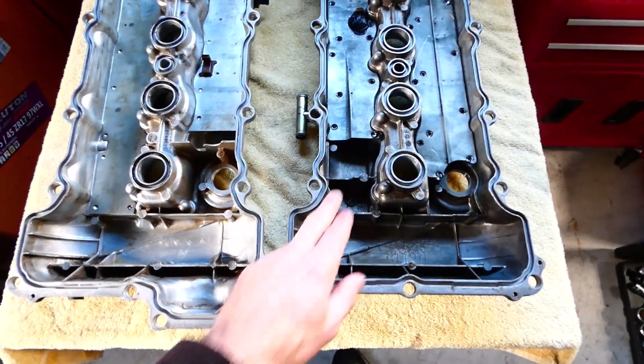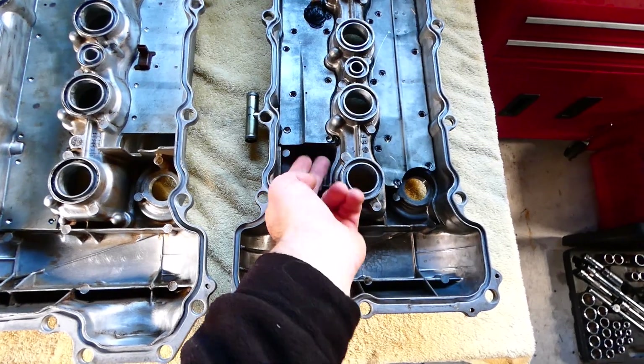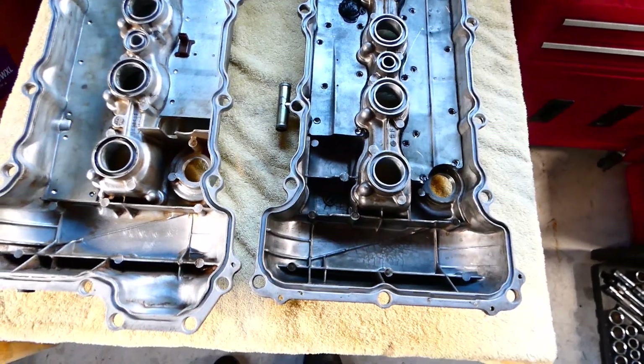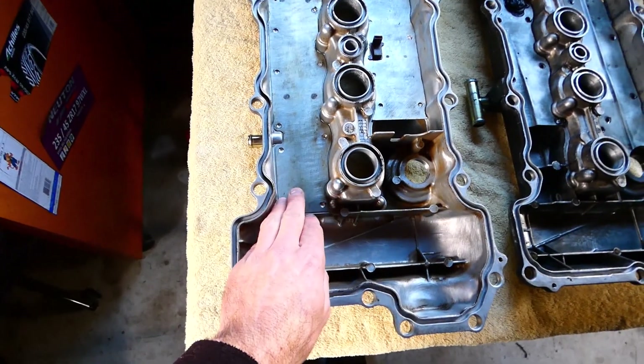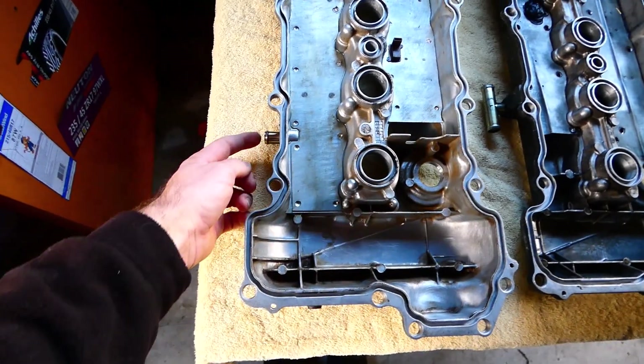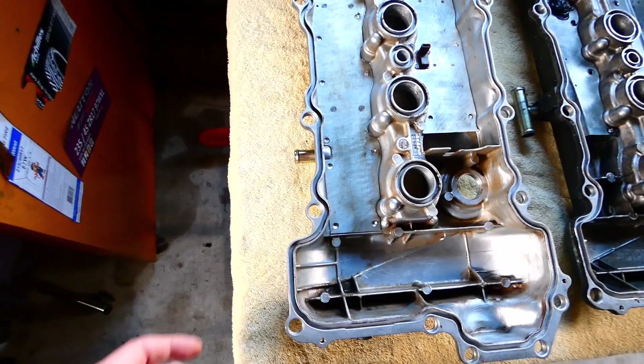On the exhaust side they're quite different. The S13 one has a big gap here with some gauze, whereas the S14 is all fully sealed around where the inlet return tube is.